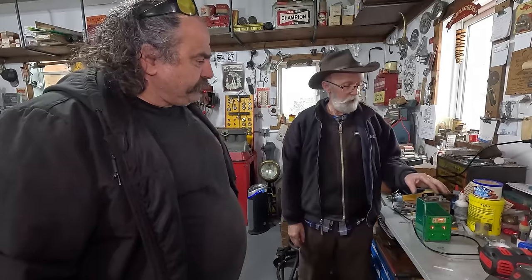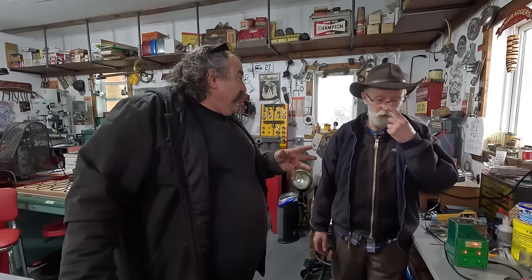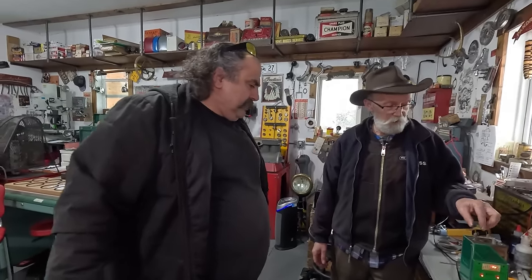So when it's doing that, when you put 12 volts on here or 6 volts — whatever you want to use — they don't care. You can use 12 volts on it. And then that thing, you'll hear it buzzing. Hence the word 'buzz box.'